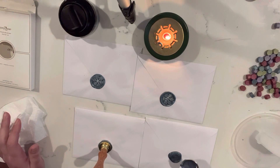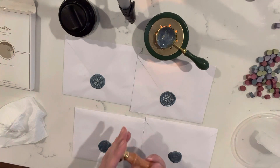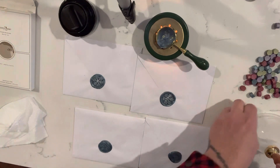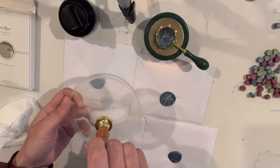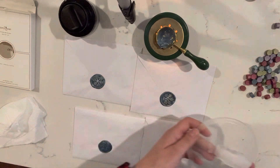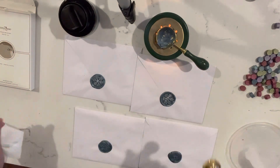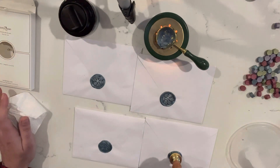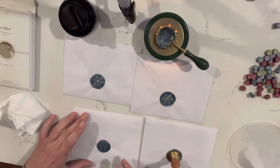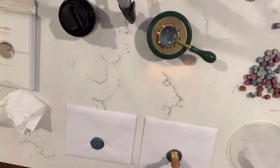After you pour it, it's gonna be warm, so I stick it on an ice cube — I just have a little ice cube next to me. That keeps it from sticking to the stamp head. If you use a warm head it tends to stick to the wax and makes it hard to pull off. I just tap it with a paper towel.